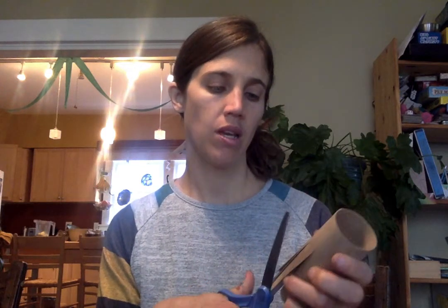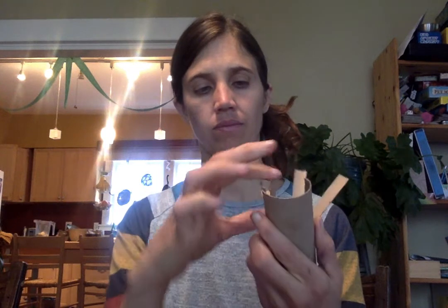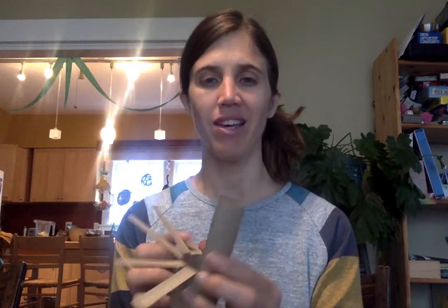Now you have dos mitades, two halves. Niños and niñas, you can decide which half you would like to be the face and the wings of the bird, and which half you would like to be the tail feathers. For the tail feathers, you are going to make several little skinny cuts — uno, dos, tres, cuatro — and fold them back. These will be tail feathers.